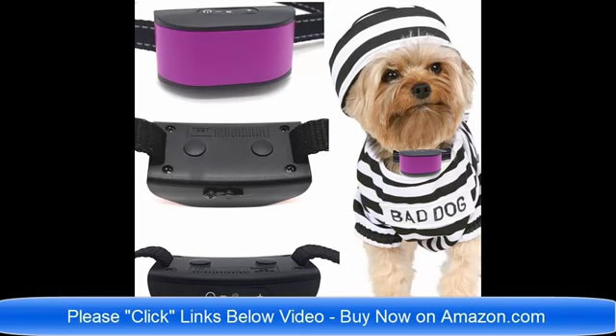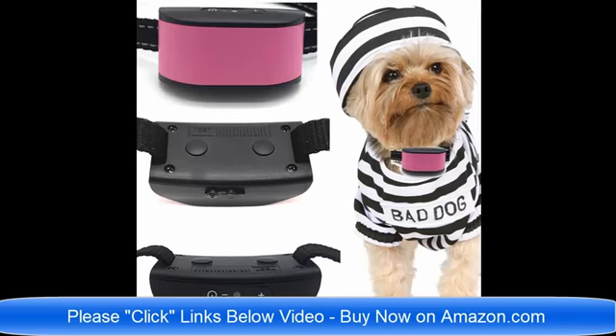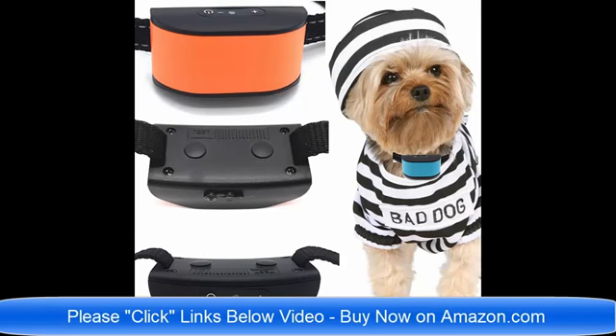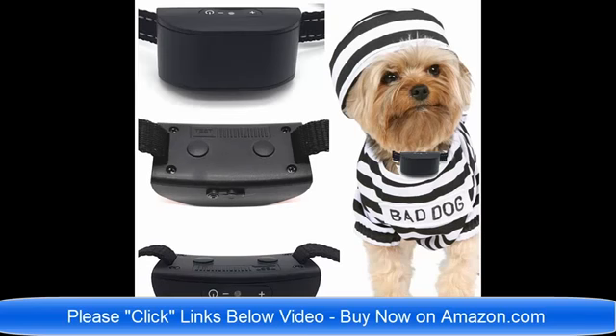They're just the best brand new collars for 2018 on the market today. Please click the links below the video and read about the collars to find which one would be best for your pet dog. If you have any questions, you can email me, the seller, at any time. Thank you very much, I'm here to help, and have a wonderful day.